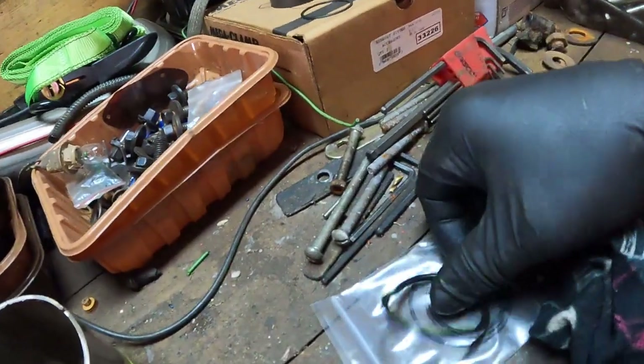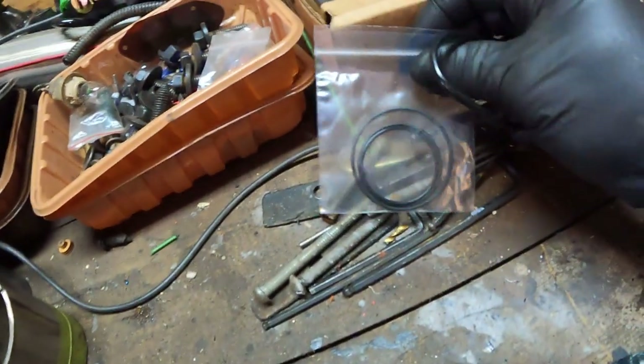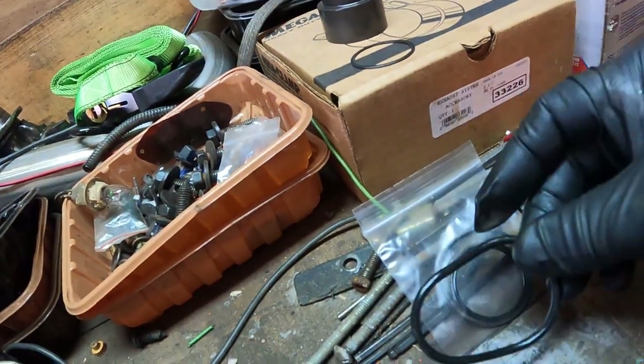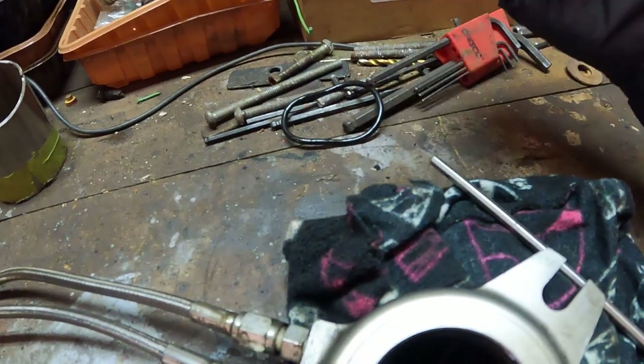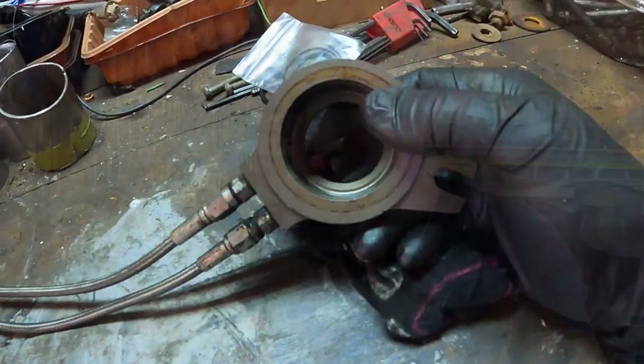We ran into a roadblock. These seals — you look at this seal, this is the big one that's in the back, it's got another small one in the front — but they're way thicker than these. Wrong parts. Probably what I'll do is just order a whole new slave cylinder, because this has got a few marks on it. When I ordered it off Summit, basically the pictures said the picture might not be exactly as the product shown. Some of the ones I saw had wiper rings, piston rings, and I had no idea what was inside of this until I tore it apart. I should have called the company and asked for the exact part number.